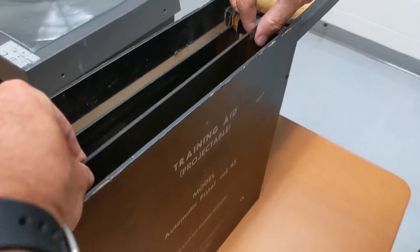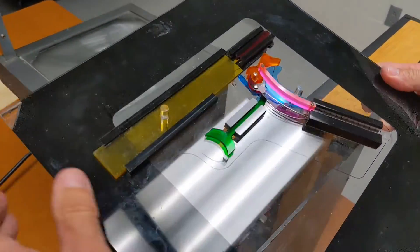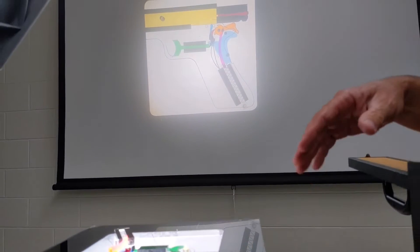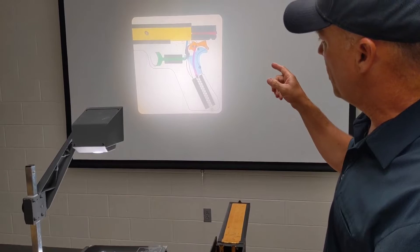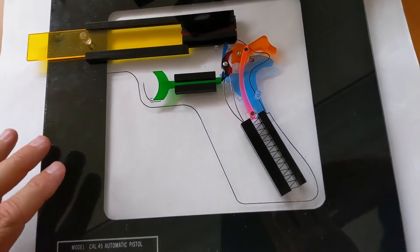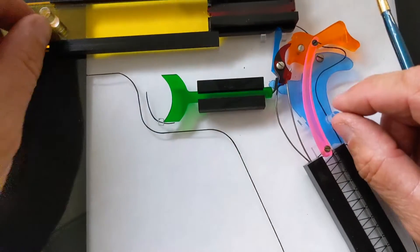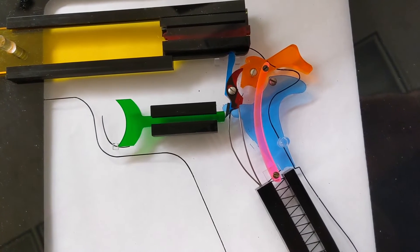Inside you can see that they have these trays made out of plexiglass and they're colored so that when you put it on top of the overhead projector and turn the projector on, it projects up so that the students could see the internals of the pistol and see all the parts. They're color-coded so the instructor could walk them through how things function. All these little plexiglass pieces are color-coded and they all move and interact - this is really the magic when you put it on the overhead projector and why it works so well as a training aid.